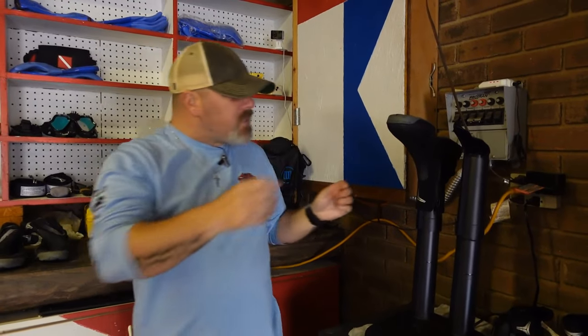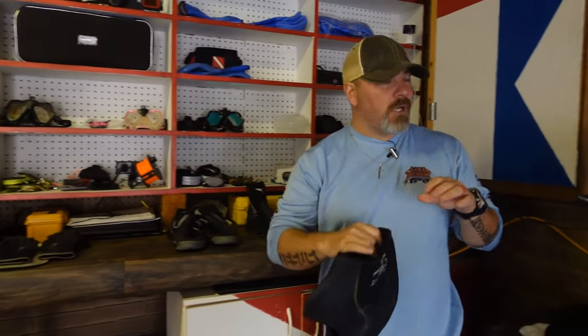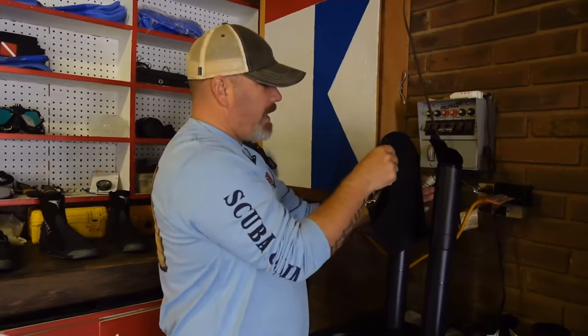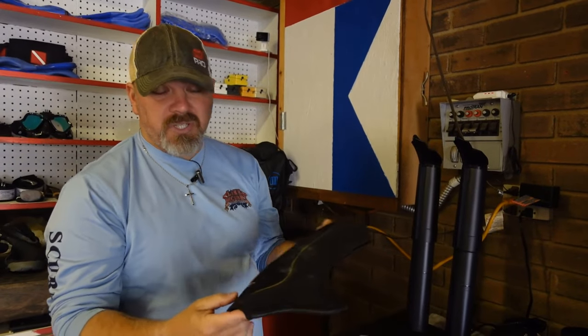As far as doing gloves and hoods and things like that — if you're going to do a hood, you're going to leave the boot form on. Just slide your hood on there, and of course it'll dry it from the inside out. One of the things I found very useful on a hood is just flip the hood inside out and it'll dry naturally.